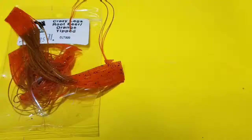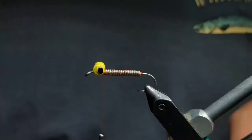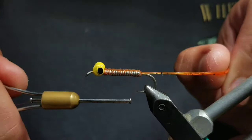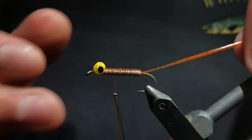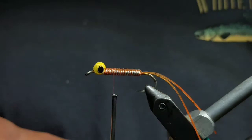Then go to some root beer orange-tip rubber legs. First cut a section of a single leg, then pull off another section — this time three legs still attached. With the single leg part, fold it over your thread and bring it on top of the hook, right behind the eye, and wrap back down to where your thread ends right above the barb. Then cut the rubber legs so they're about one and a half times the hook shank in length.